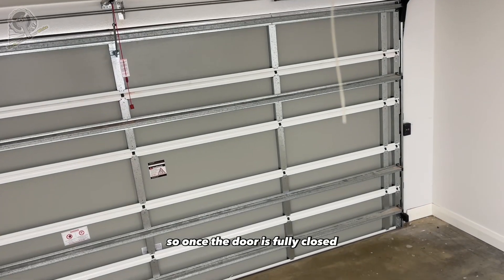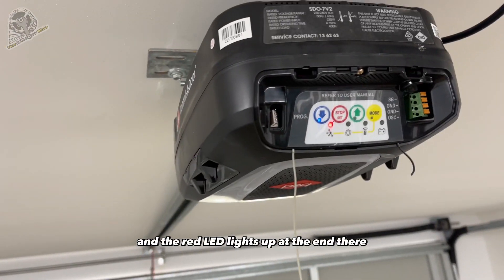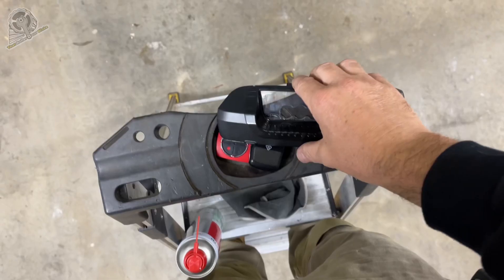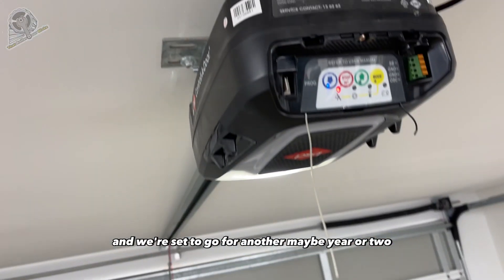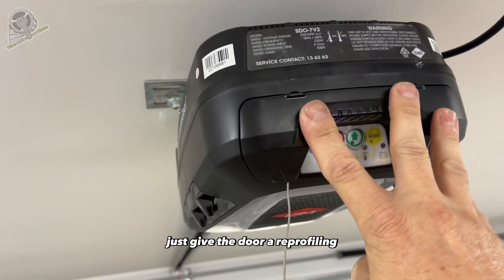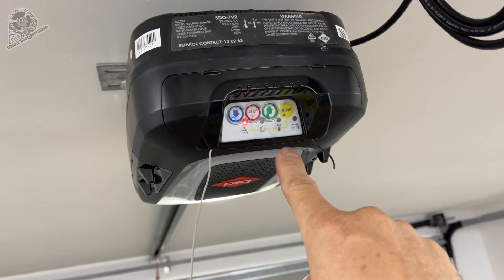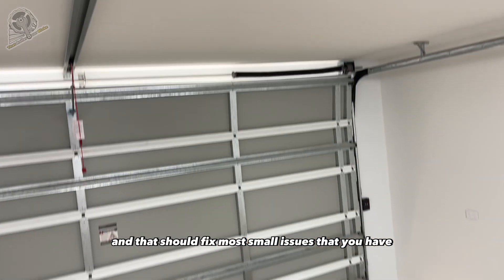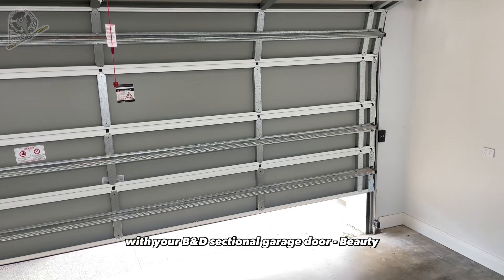Once the door is fully closed and the red LED lights up, that means everything is good and we're set to go for another maybe year or two. If it gives you problems again, just give the door a reprofiling after you've checked it manually, and that should fix most small issues you have with your B&D sectional garage door.